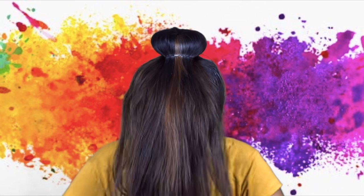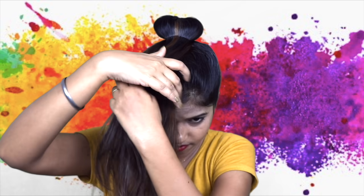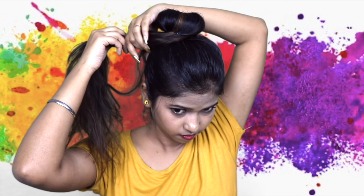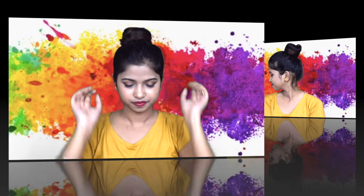Now take all your hair from one side and the other side and twist it. Wrap it around the bun. Fix it with a bobby pin, u-pin, or whatever pin you have. Because we are going to play Holi with this hairstyle, you don't need to open it.